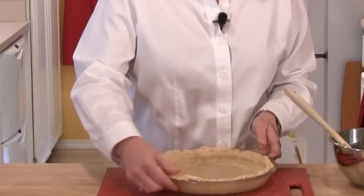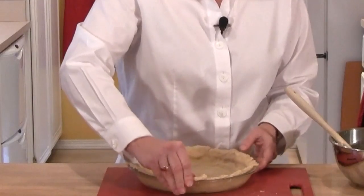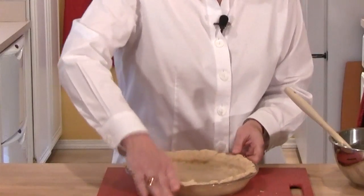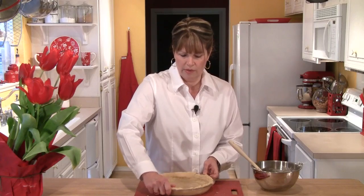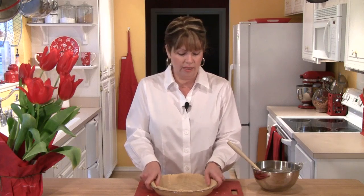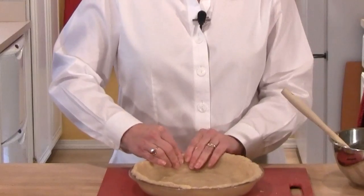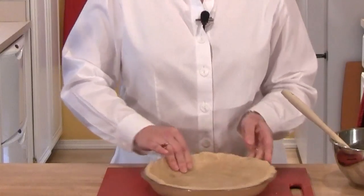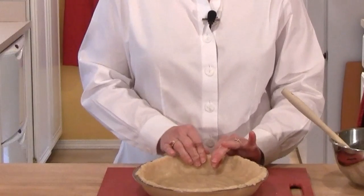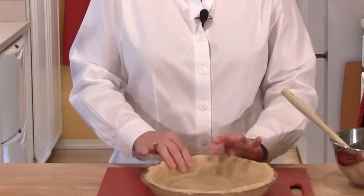If you find one area has more pastry than another, just take a piece of it and paste it over. With this dough, you can totally do that. You can leave the sides kind of uneven and rustic, or you can smooth them out and pinch them together to make a crimp. I just take my two index fingers and press together — it makes a little crimp just like that. I'm going to place the crust in the refrigerator while I get the filling ready.